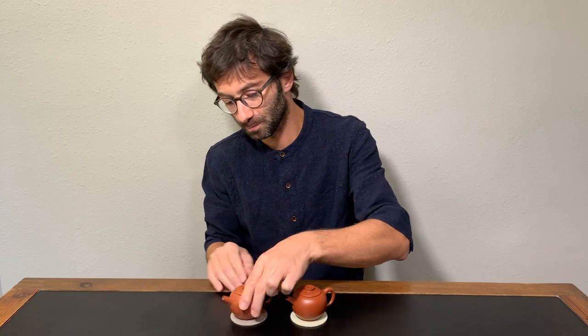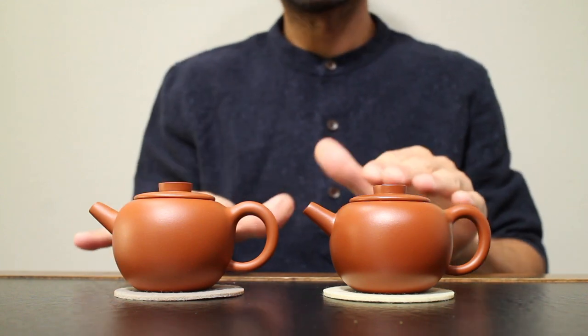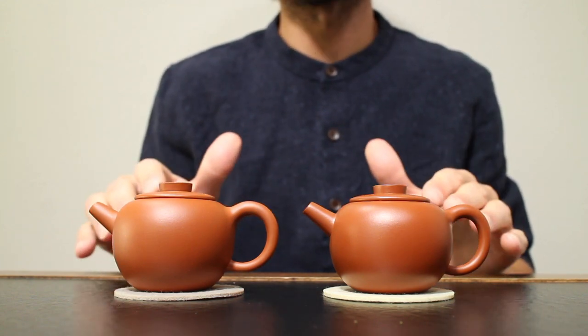Now let's have a look at the first real difference between Juni and Honi: the shrinking rate. When you put a Juni in a kiln and fire it, it will shrink more than a Honi. A Honi usually shrinks about 15%, while a Juni shrinks between 20 and 25%. Let's put the two teapots here — you can see that they are slightly different sizes, although they were made out of the same form. Before firing, they were exactly the same. This one is about a few millimeters taller and about half a centimeter longer.